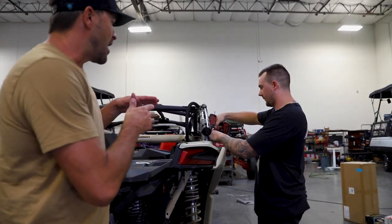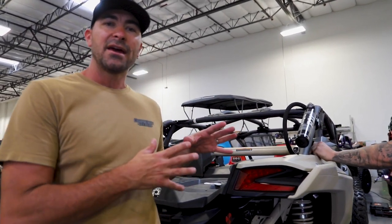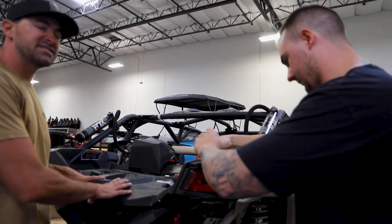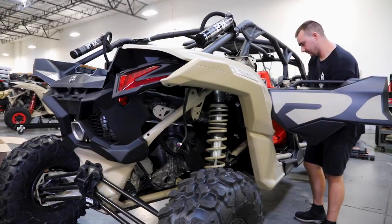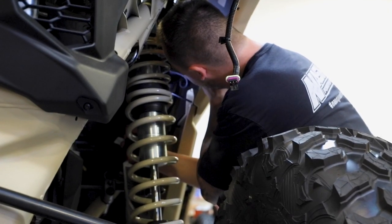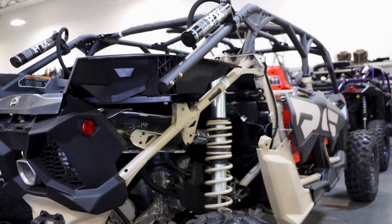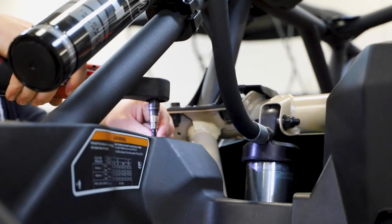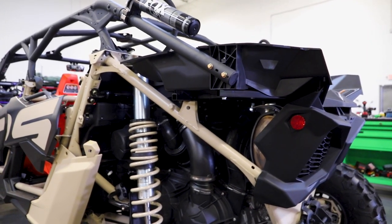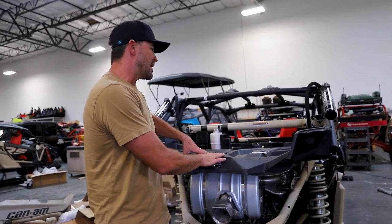Albert's going to start by taking off the rear quarter panels. You don't have to do that — it's something he prefers. He does this all day and thinks having everything out of the way will make it easier and quicker. But most importantly, we need to get this stock bed out of the way. Albert's got both rear panels off, and the next thing we're going to do is take the bed off.